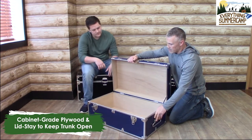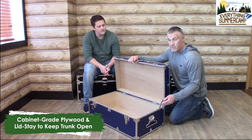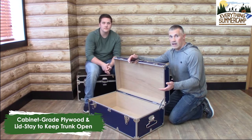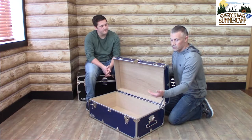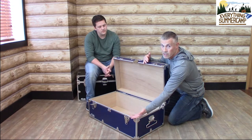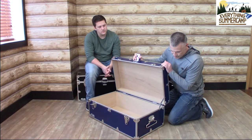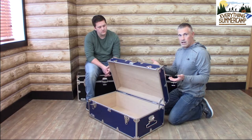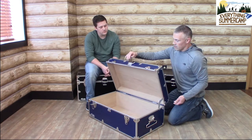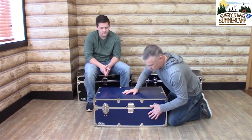I'm going to turn this trunk slightly sideways here so we can show off this last piece of hardware — this is our lid stay. The lid stay does exactly that: it keeps the lid from going too far back, which would damage the trunk. It also keeps it from falling forward too quickly and damaging hands. There's a small pressure lock in there. All you have to do is push it forward — you'll see it's still standing up even with it unlocked. Then I just have to guide it down.